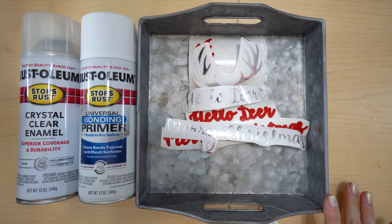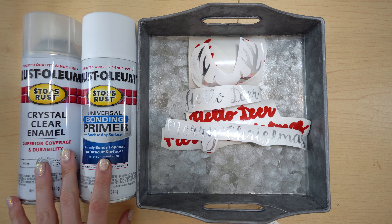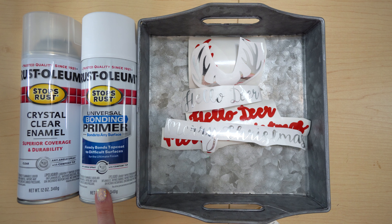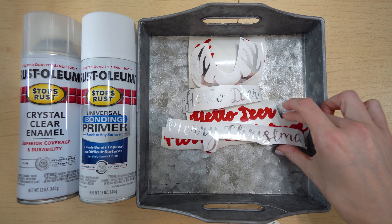For this project you're going to need a tray of some kind. I got this galvanized tray at Hobby Lobby — it's an 8x8 and they're very inexpensive, plus they have sales all the time, so that's typically where I tend to get these. Then I'm going to spray paint this white. If you have a white one already, great. If not, I'm going to be using this white bonding primer — I like the way it goes on, plus I'm going to do a clear coat over that.